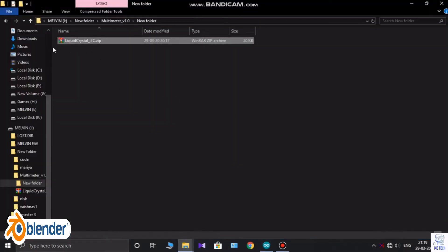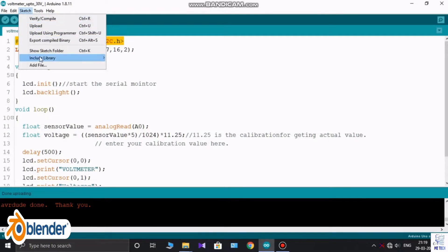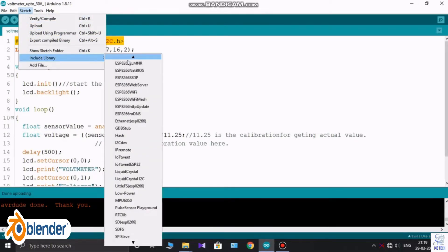If you are using an I2C LCD, we need to include the I2C LCD library. You can find the link in the description.